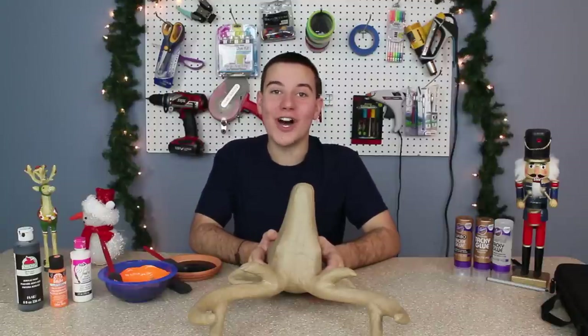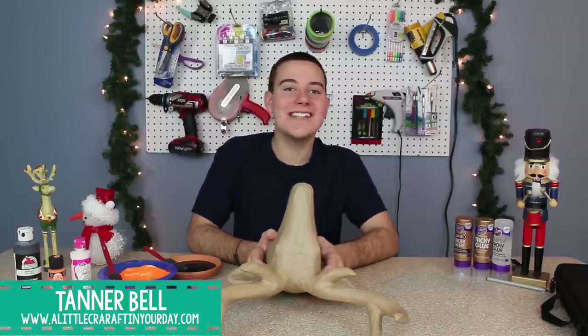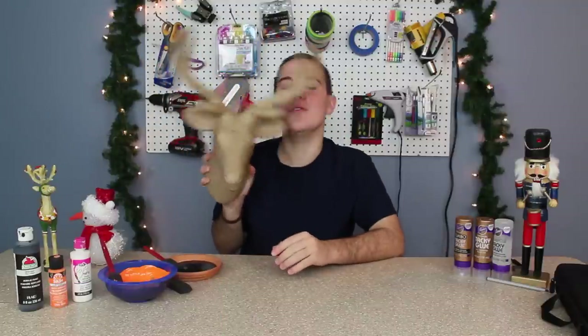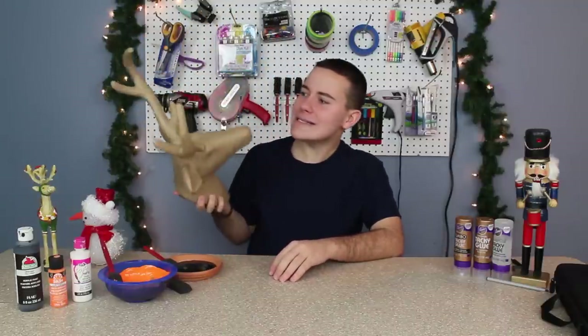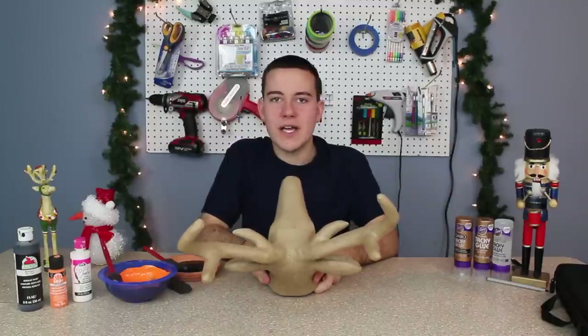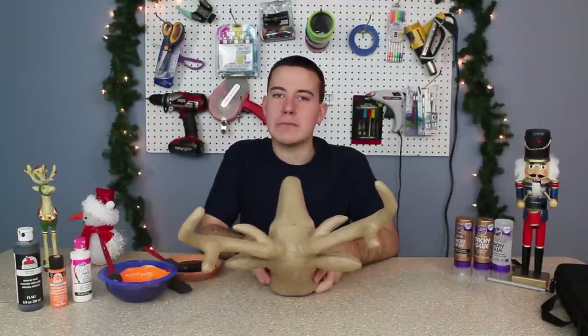Hey everyone, welcome to littlecraftinyourday.com. My name is Tanner Bell and in today's DIY tutorial we are going to be DIYing this deer head that I found at my local Hobby Lobby store. This is a super cool piece and I want to decorate it for my bedroom because I have been redoing my room to do an orange and black theme.